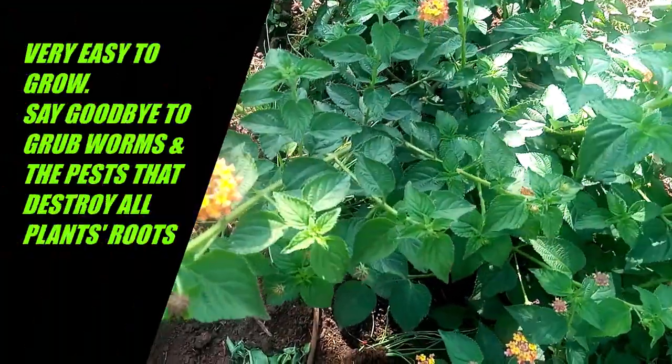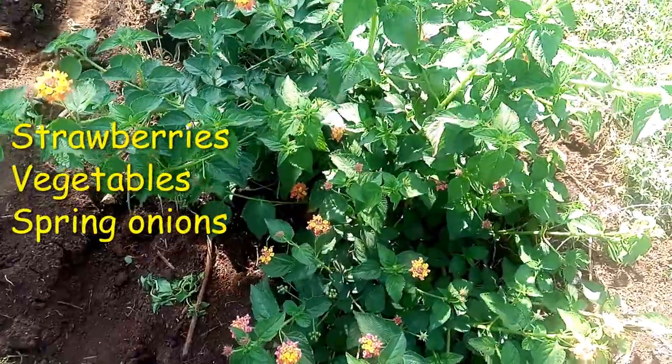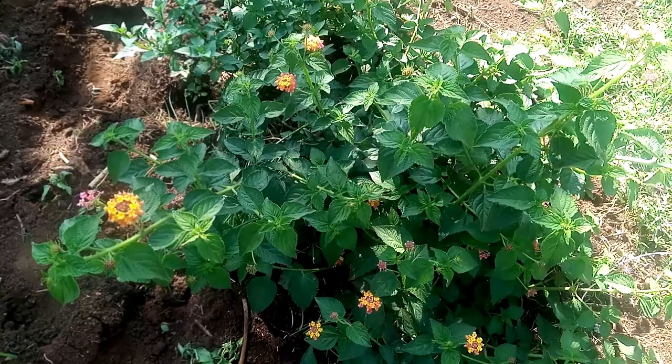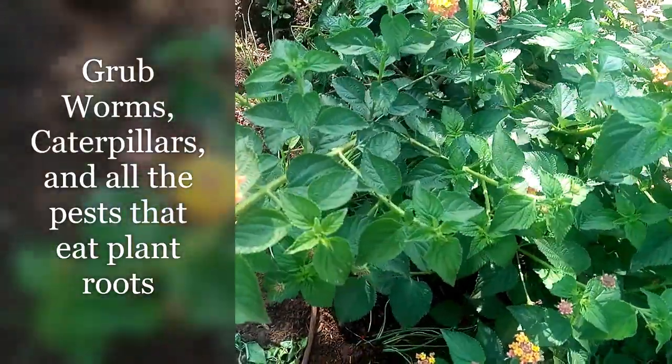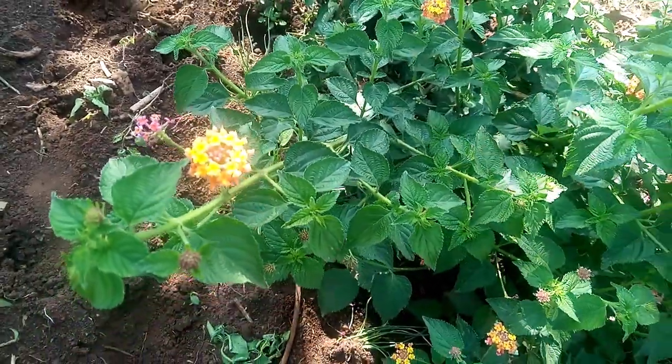Hello everybody, welcome back to my channel. My name is Miriam and I'm very passionate about farming. Today I wanted us to talk about pesticides — specifically, one pesticide that you can use to control worms. If you're having problems on your farm, this is something to consider.